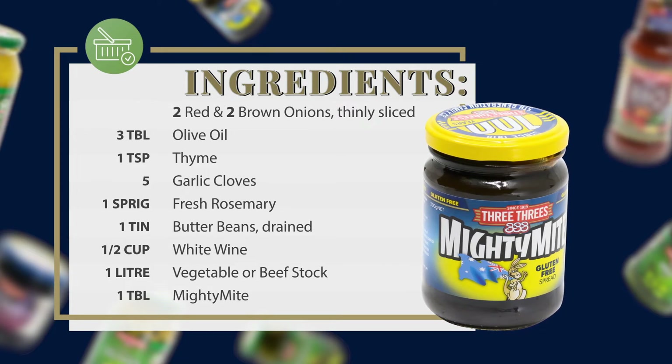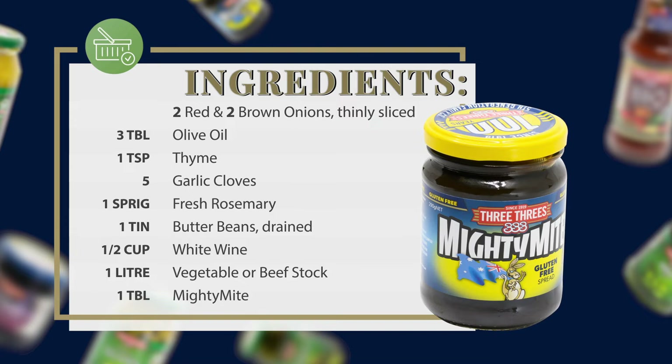You'll also need one tin of drained butter beans, half a cup of white wine, one liter of either beef or vegetable stock, and one tablespoon of Mighty Might.